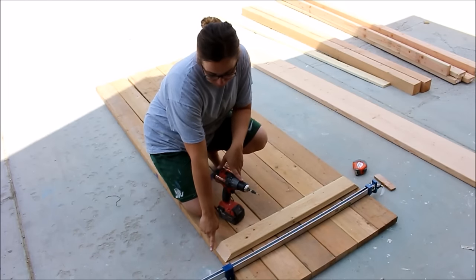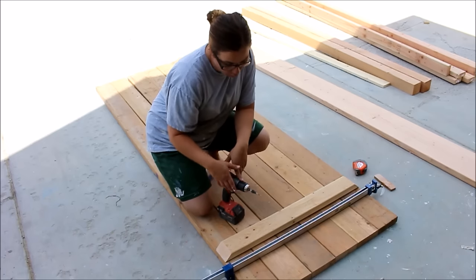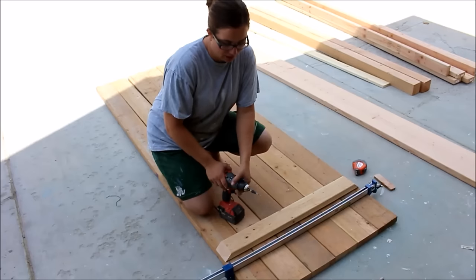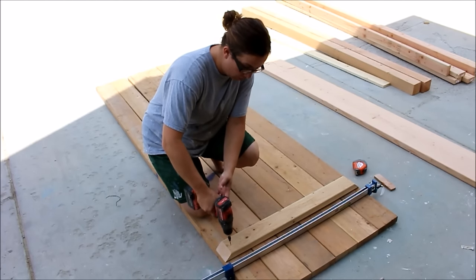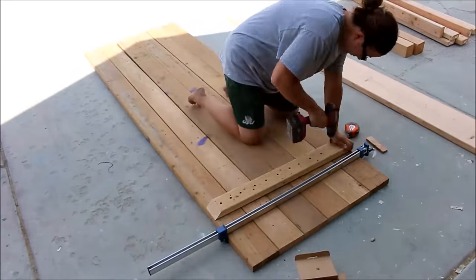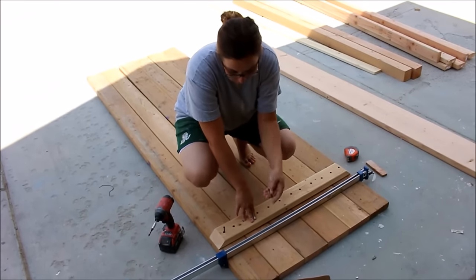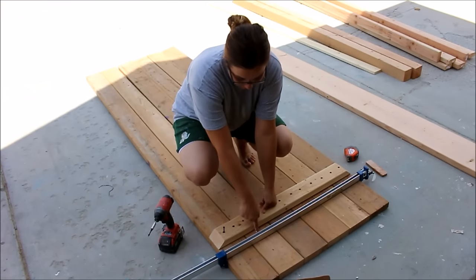Zeb cut this board at a 45 on the chop saw and we're going to go ahead and countersink where our screws are going to go in. We have 14 screws that are going to go across the bottom. We're going to take our countersink and go all the way down to our stop. We measured 10 inches back from the edge and drew a line across so we'd have a nice straight line for our trestle. I'm going to use these 2-inch drywall screws and screw all the way across, securing this board to the boards below.